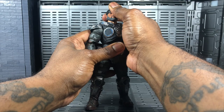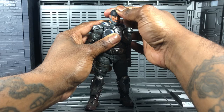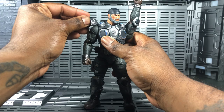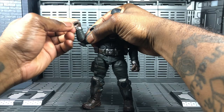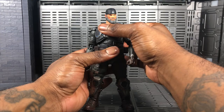Now my favorite part — the articulation. Marcus can't really look up; I don't think anybody with their level of muscle mass can actually look up because they are super jacked. You can look down just a little bit, tilt left and right, and definitely rotate the arm all the way up. The shoulder pads are soft plastic, so rotating the arms up is actually pretty easy. There's a bicep swivel for very nice rotation and the arms are double jointed.